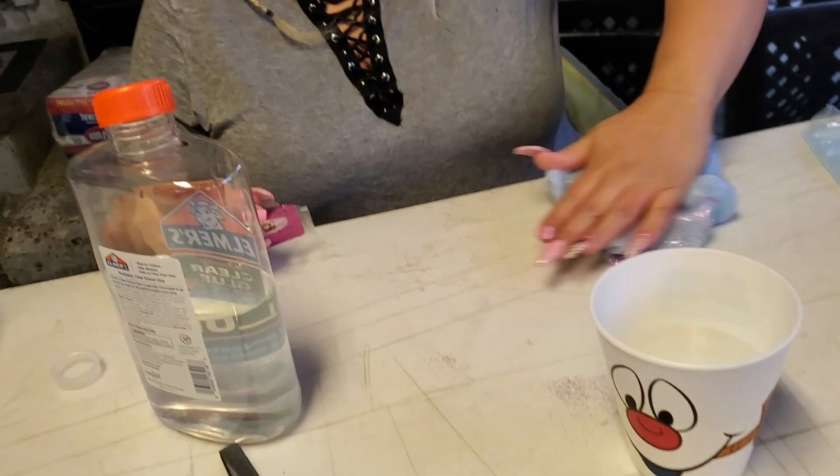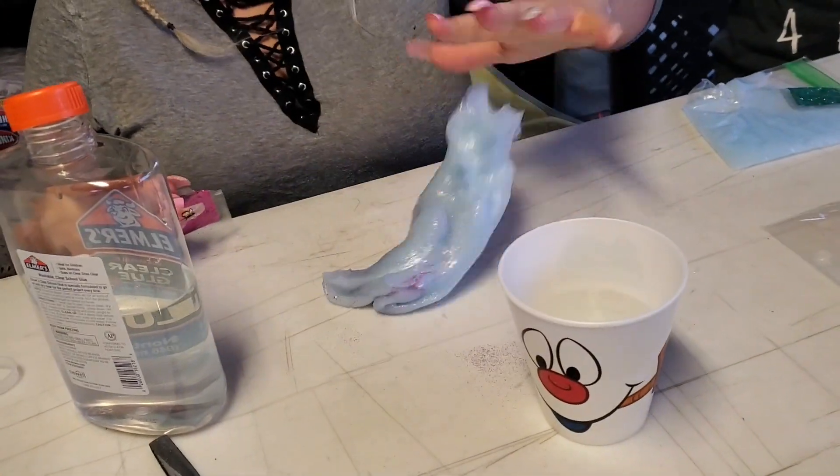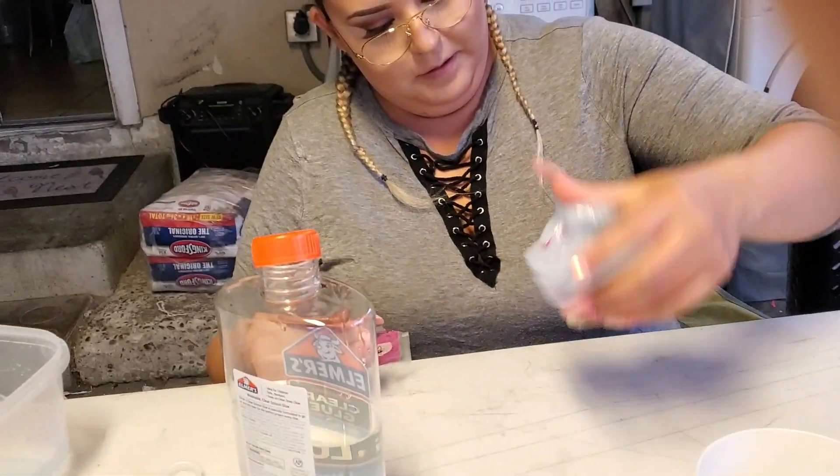We're only gonna use a little bit, you see? And then you mix it up. Make sure you've got all the glitter. If you want more, you can get more.